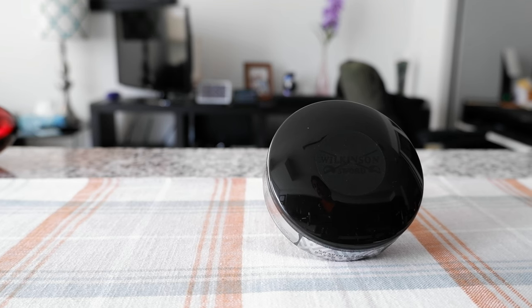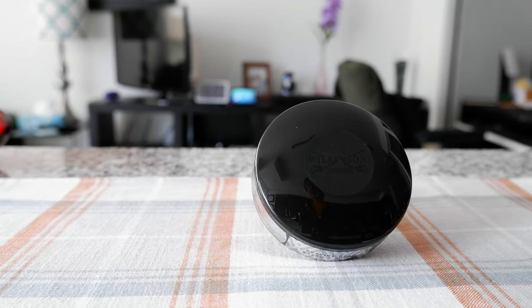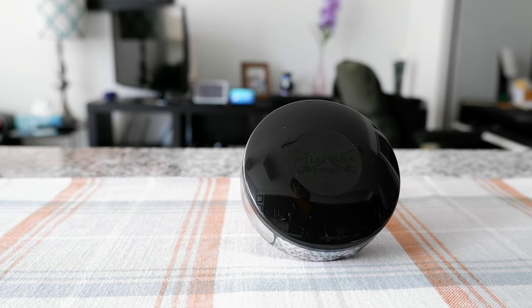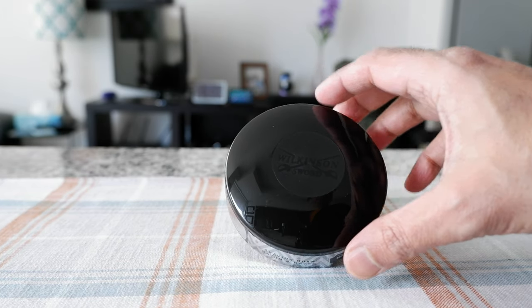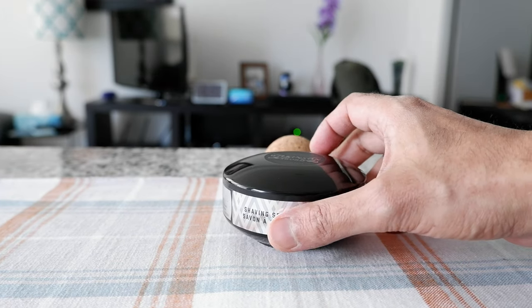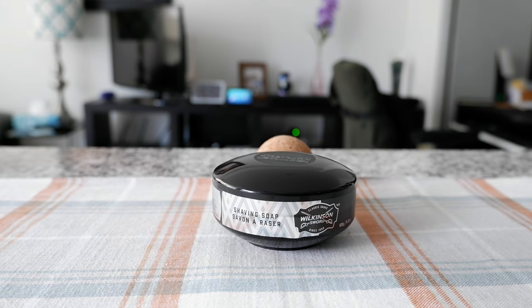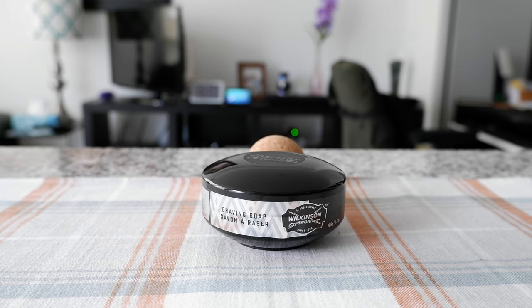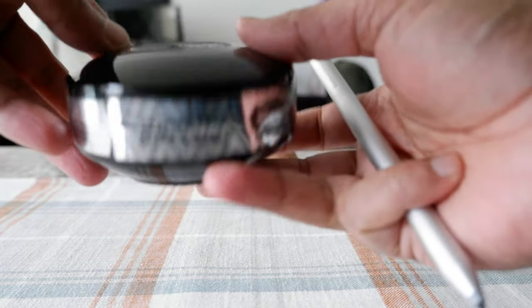Hello everyone, this is Ahmed Don of Ahmeddon.com. Today I'll have another episode of unboxing and review video, and I'll be trying the Wilkinson Sword shaving soap which I have right here. If this is your first time or repeat visit, thank you for your support on this channel. I'm always trying new and different ideas - if you're into thinking outside the box, this is the channel to subscribe. I purchased this and wanted to give it a try.